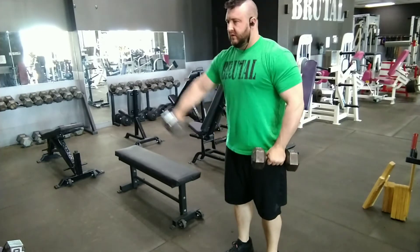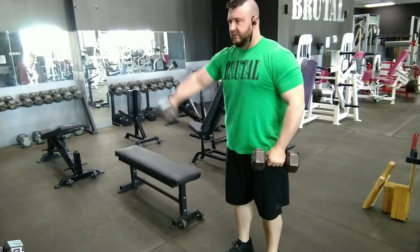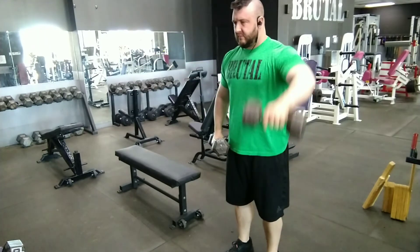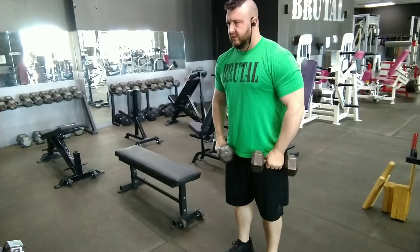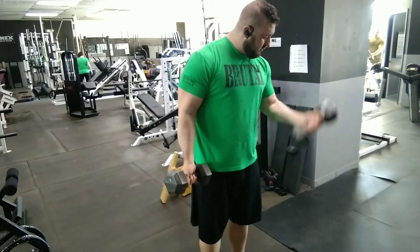Moving into the alternating front raises again — that wide angle going out to about the width of a bench press helps get more mid-delt involved, as opposed to a traditional front raise which works mostly just the front of the shoulder. So this incorporates more middle shoulder muscle for shoulder width.